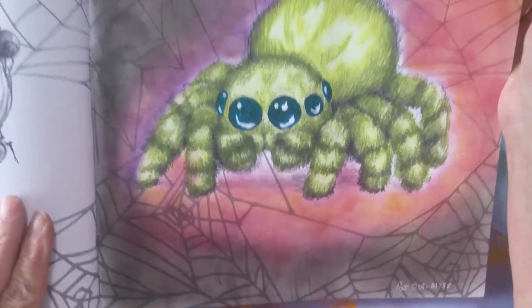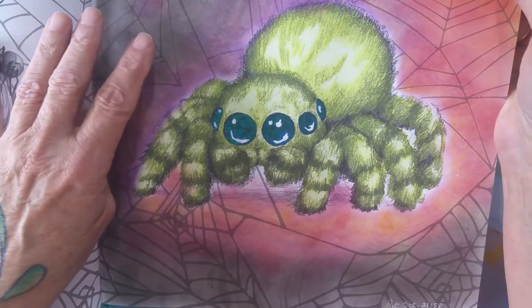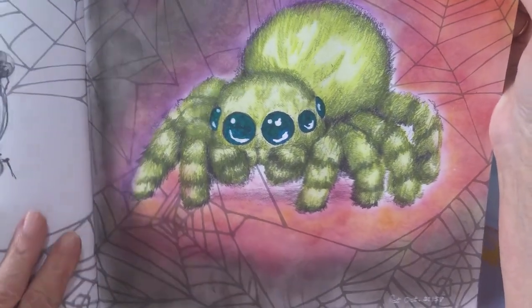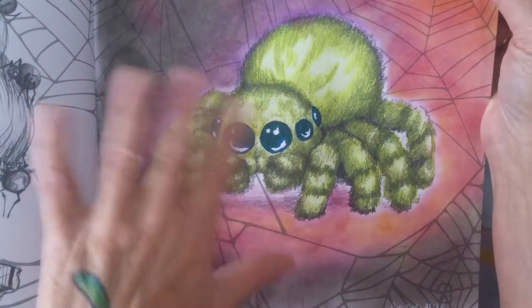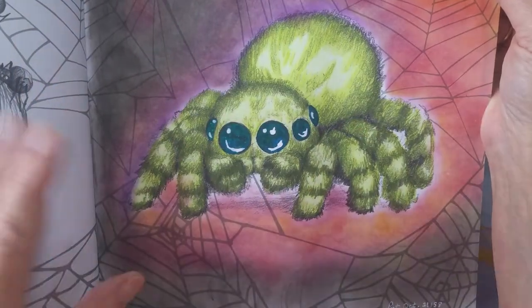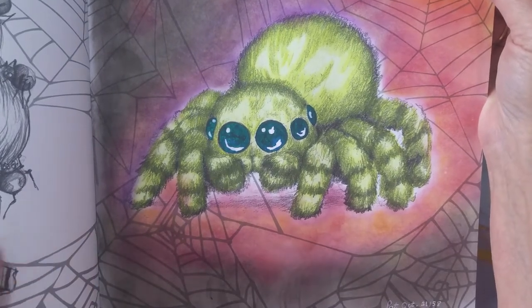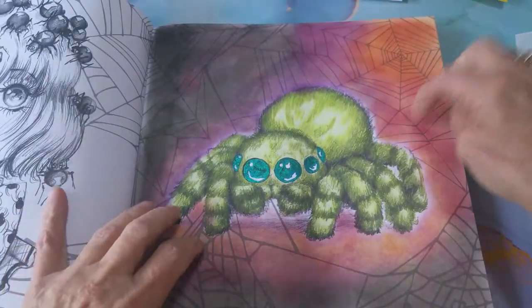Yeah, I had fun. It was funny using these silky crayons - it was different. I like it, so it's going to be something I try to do more often in my pictures, especially when you've got a bit of background to work with. Like this one, leaving just the spider - if I hadn't done anything in the background, it would be pretty white, the spider doesn't take up a lot of the page. It was a great time learning how to use these crayons, so I'm going to look forward to using them in other pictures.